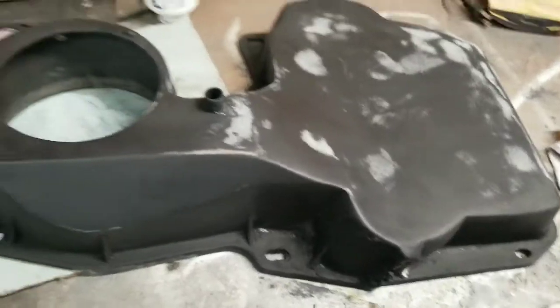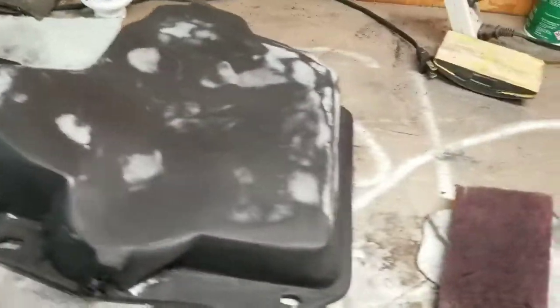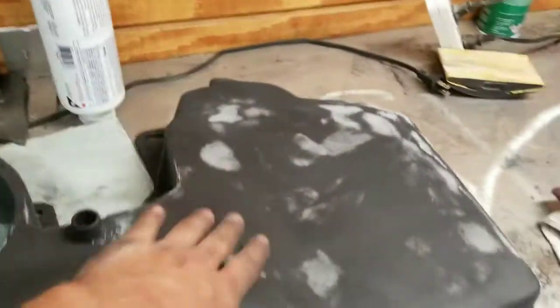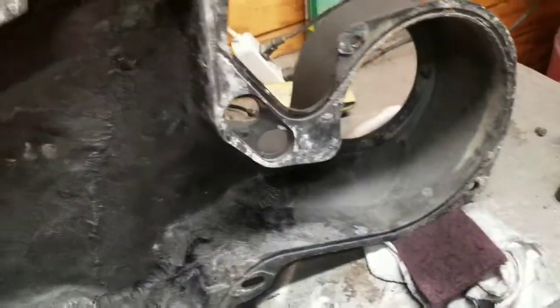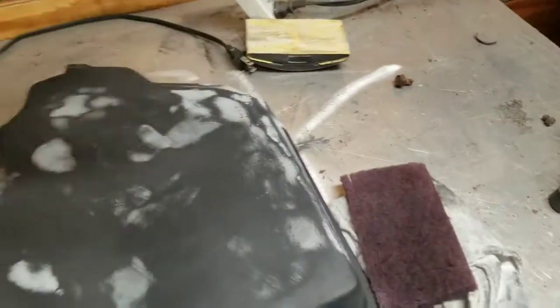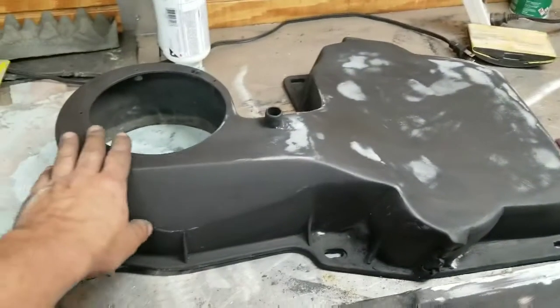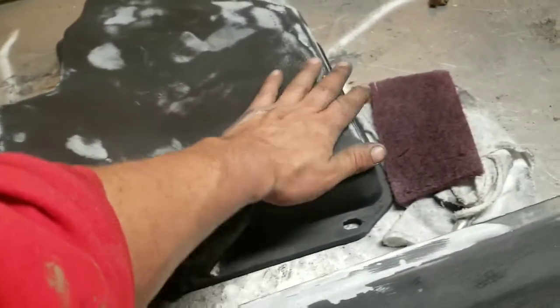Got the heater box all done, about to primer it. When the primer dries I'll put it on the truck and show you guys what it looks like - it turned out pretty slick. You ain't even gonna be able to tell I cut it apart. To buy this box it's like 170 dollars from Classic Trucks or something like that. You can see the fiberglass on the back side, but on the outside you can't even tell. If you watched the previous video, I cut this off - it stuck out way up to here - and I fiberglassed the inside and fiberglass the outside.